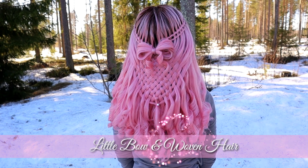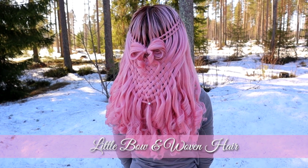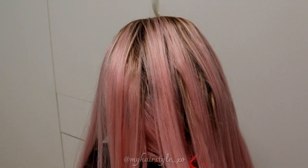In this tutorial I will show you how to create this cute little bow and some waterfall braids, then braid them into the woven hair. I start with the waterfall braids.